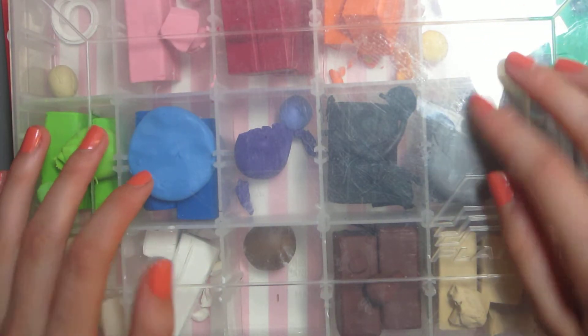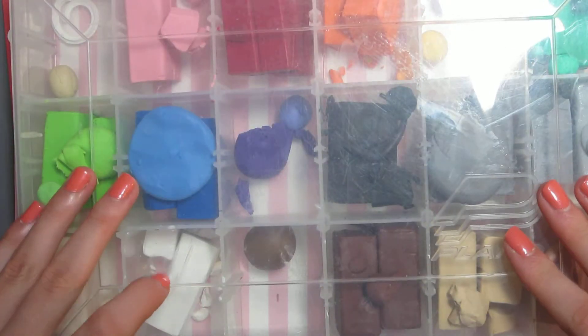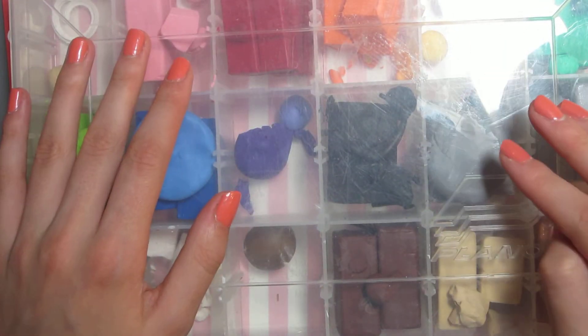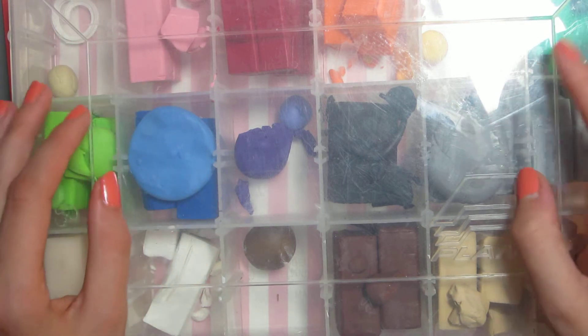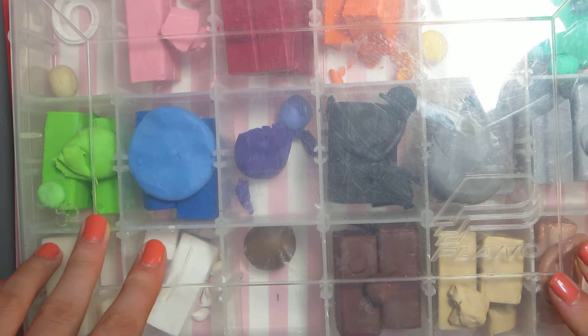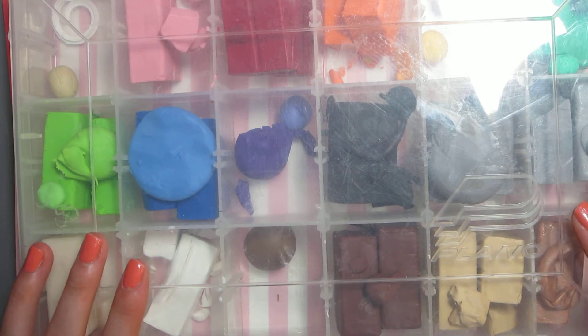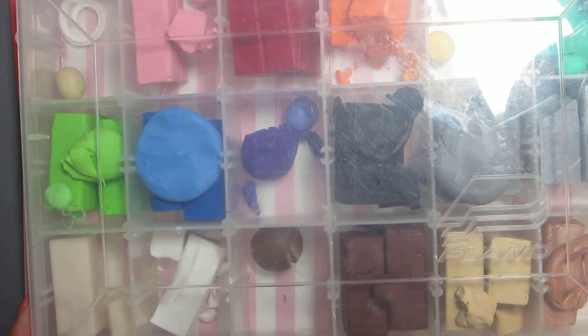That always irritates me, but it's just a really nice way to store your clay and it fits really anywhere — I just thought it was a really good way to store your clay. I know this is a really short video, but I tried to do a charm collection video and it just didn't really work, so I might have to figure it out. But thank you guys so much for watching. Bye!